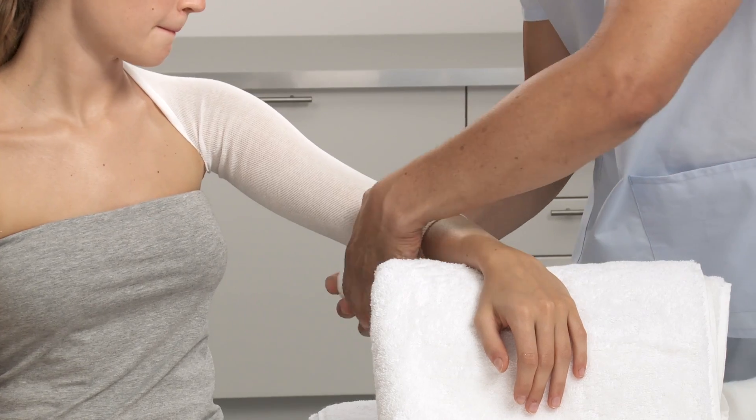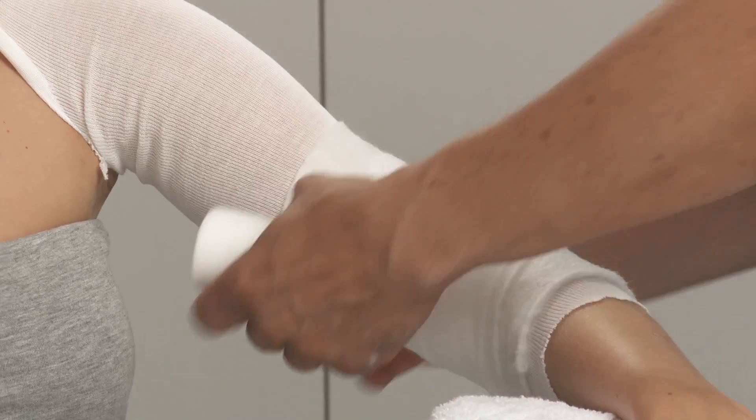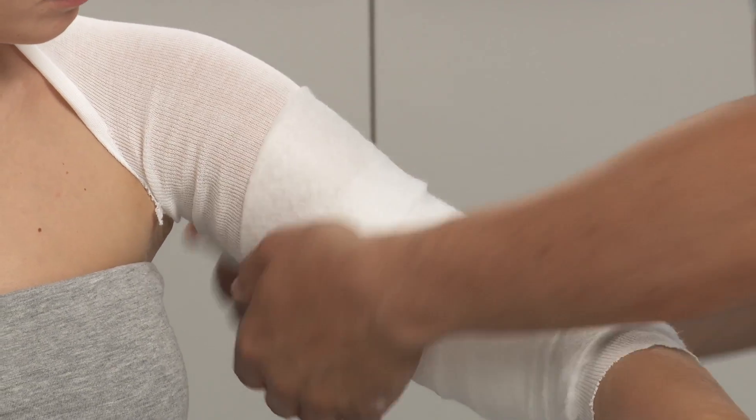Apply padding to the limb by wrapping it from below the elbow up to the shoulder. Use extra padding for any bony prominences.